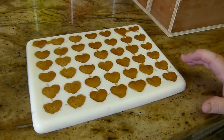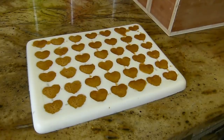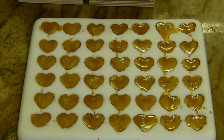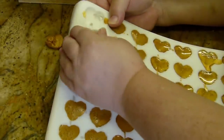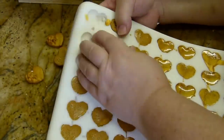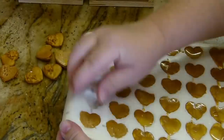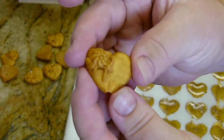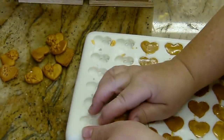Coming up right now is a picture of the soap that you all requested, so you'll see the exact design that everybody's been talking about. Let's unmould these — they literally set up in about 15–20 minutes, maybe even faster than that. And that's what they look like — they've got this little flower indentation on here as well.